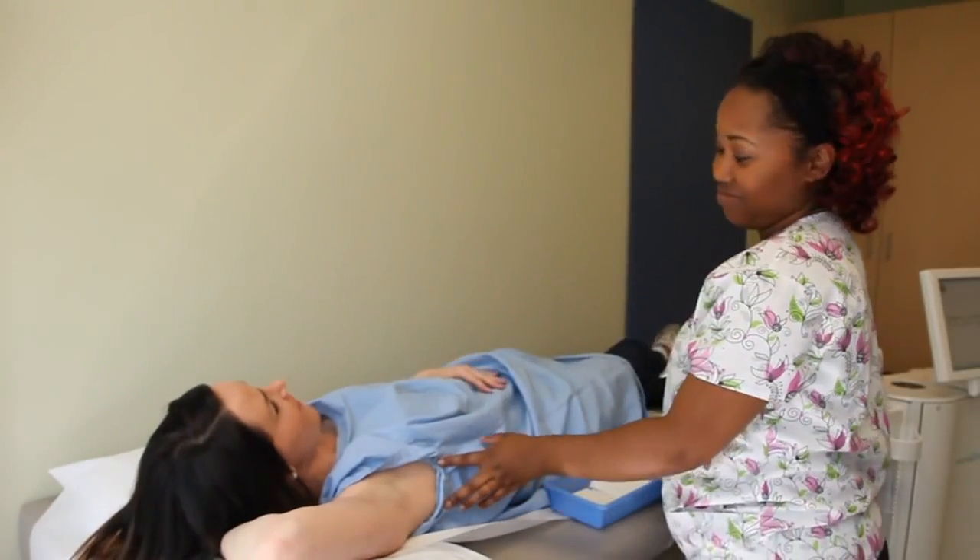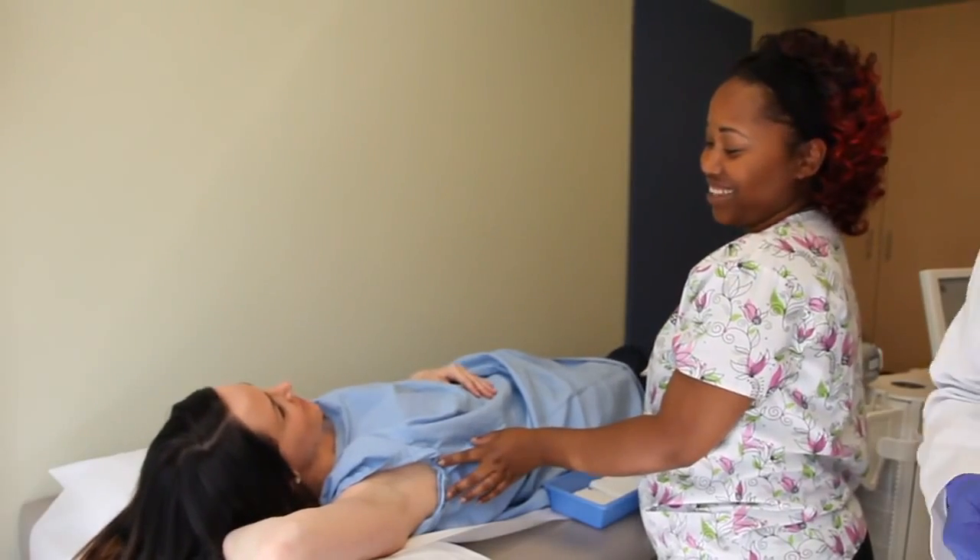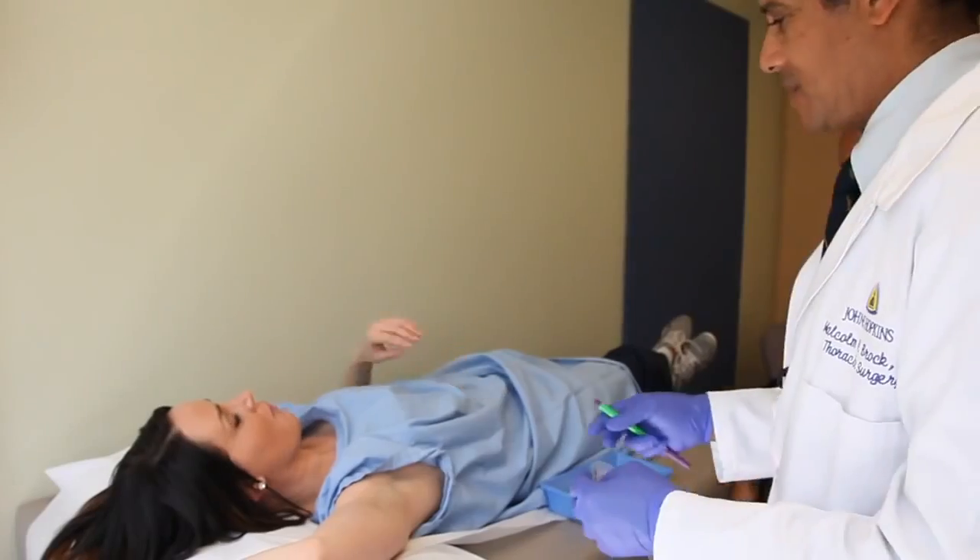It takes roughly half an hour to 45 minutes for each arm, and we do the procedure three months apart. So two procedures are necessary.